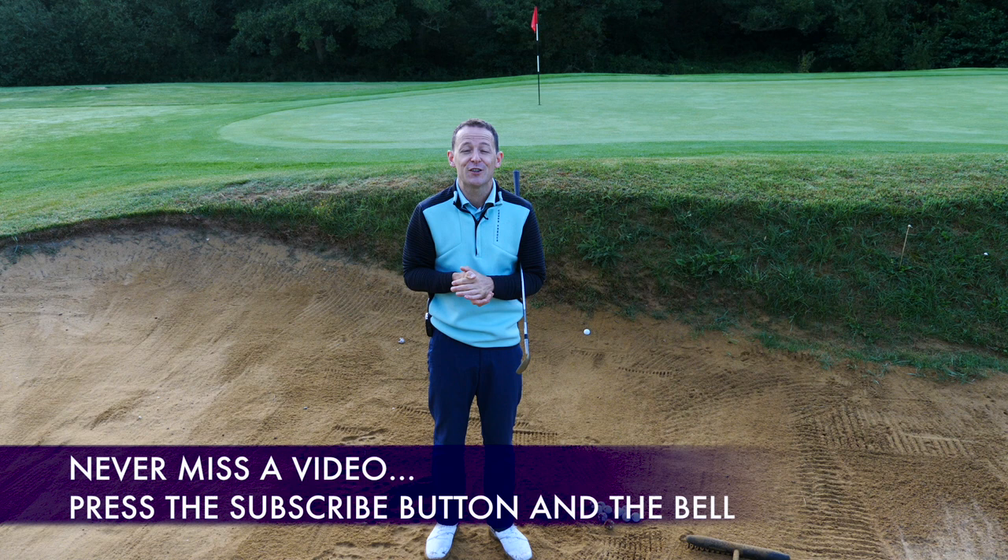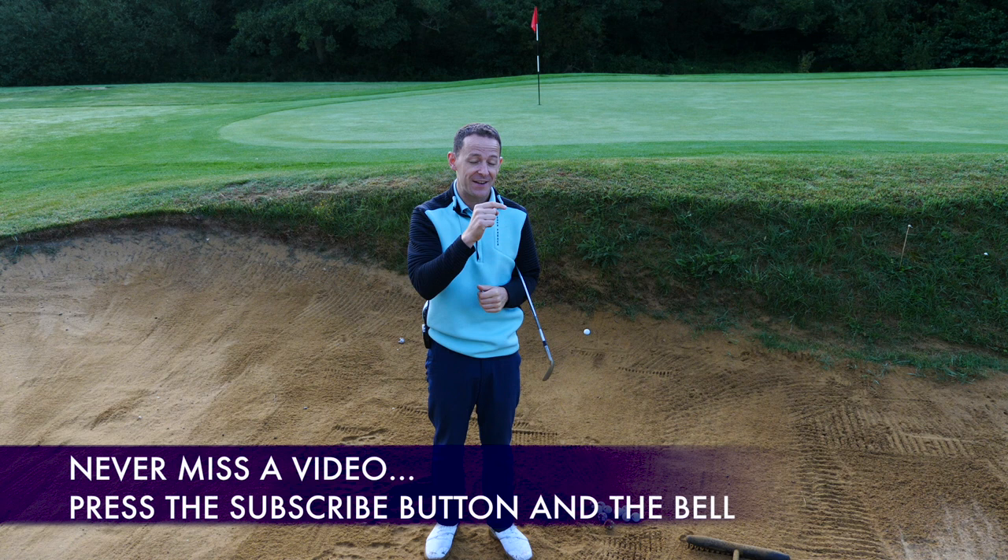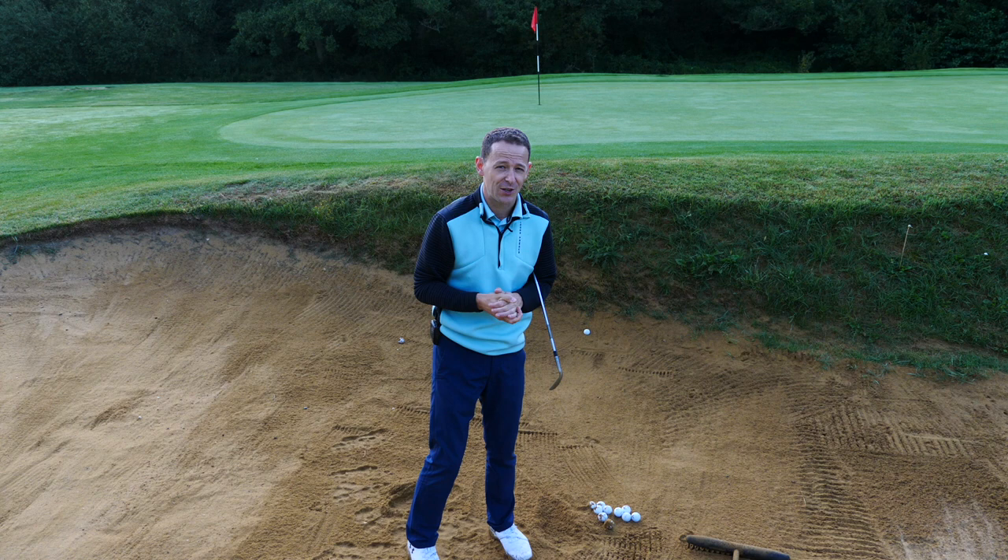Before we get into this week's video, if you are new to the channel and this is one of your first videos from me, please consider subscribing. If you press that little bell button next to the subscribe button, you can receive videos just like this one every week so I can come and help you improve your game.